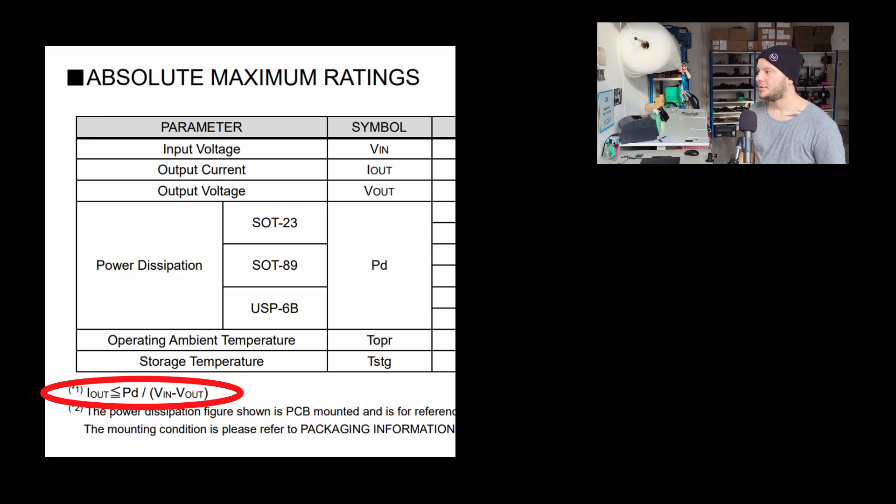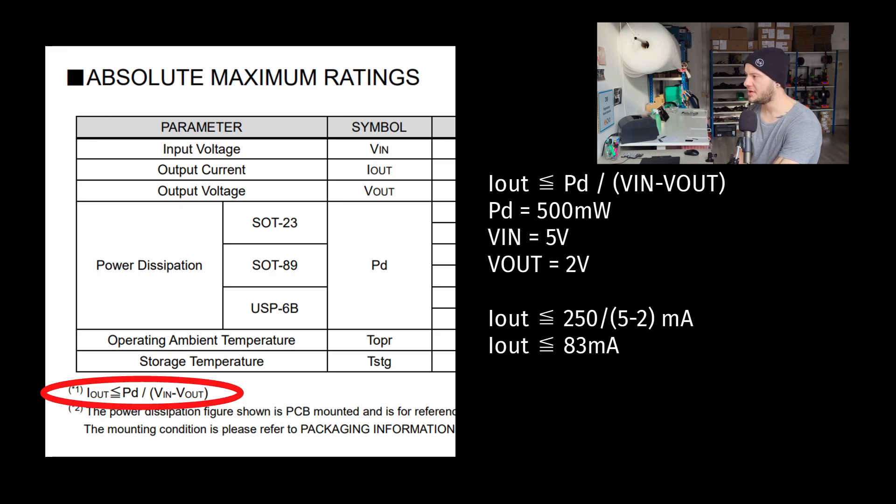Or did we? It turns out there was a very small note at the bottom of the documentation saying that the current the voltage regulator can provide is limited by the formula: PD divided by (VIN minus VOUT). According to the format of the component I selected, PD equals 500 mW, voltage in was 5 volts from the Elite C, and voltage out was 2 volts for the sensor. Calculating everything, it comes down to 83 mA.